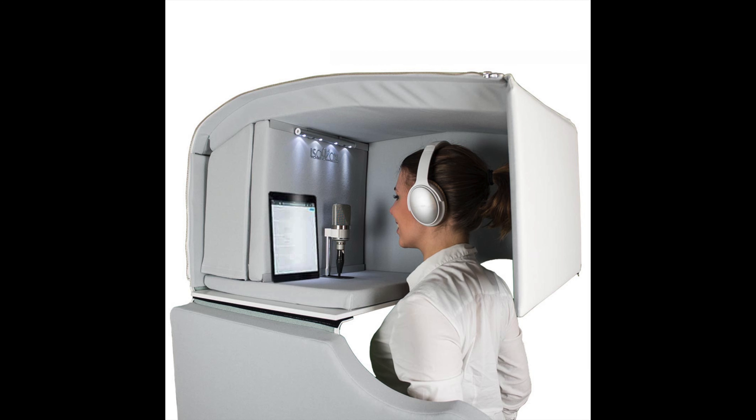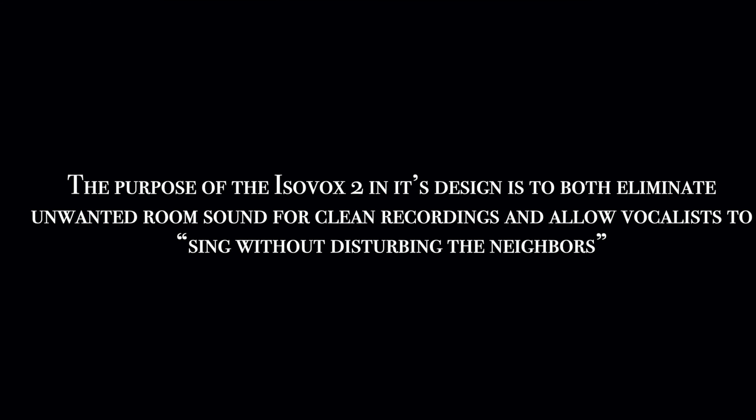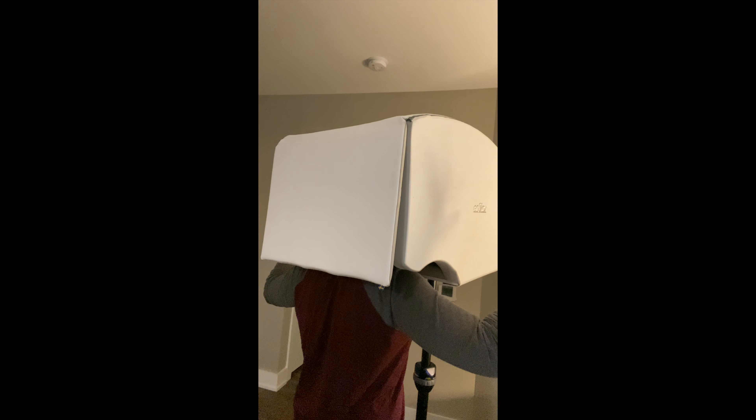The Isovox 2 is a portable vocal isolation booth made for singers, voiceover artists, and studio owners of all kinds. Its purpose is to both eliminate unwanted room sound so you can get really clean recordings, and also to allow vocalists to sing without disturbing the neighbors. You are listening to my voice inside the Isovox right now. As an owner, I feel like it's an essential piece of equipment for any home studio, session vocalist, or even the enthusiastic hobbyist.